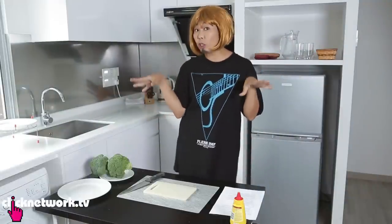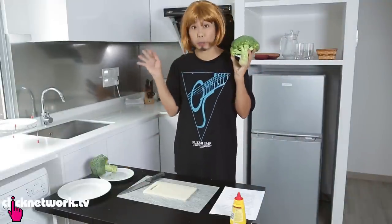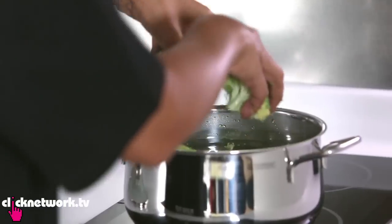So the first thing you have to do is to cut out the broccoli, which is going to form the shape of the Christmas tree. Next, we're going to boil the broccoli. Be careful that you do not want to overcook your broccoli.